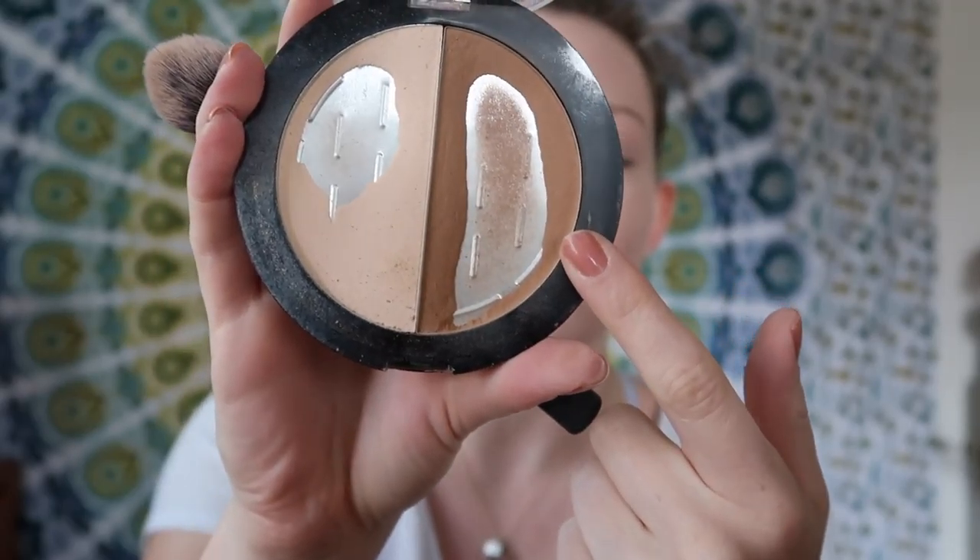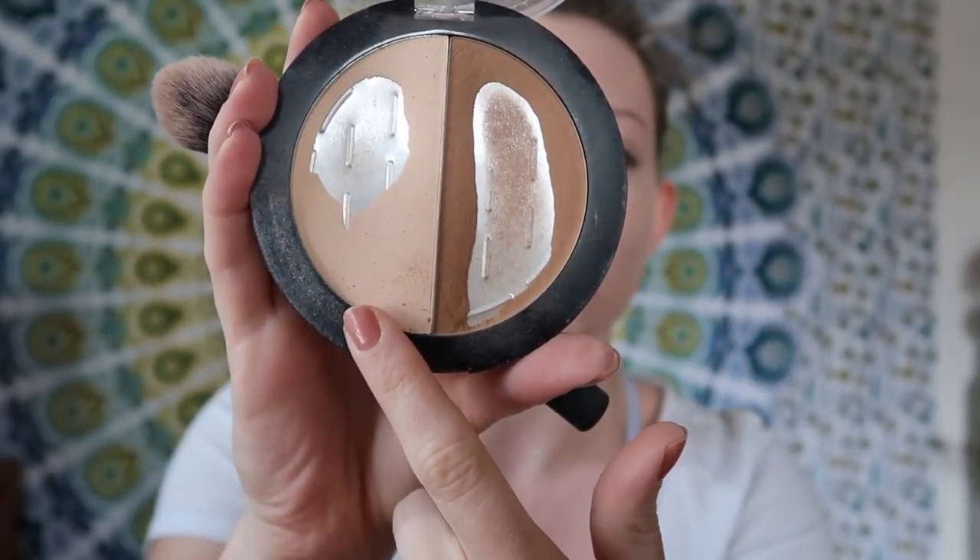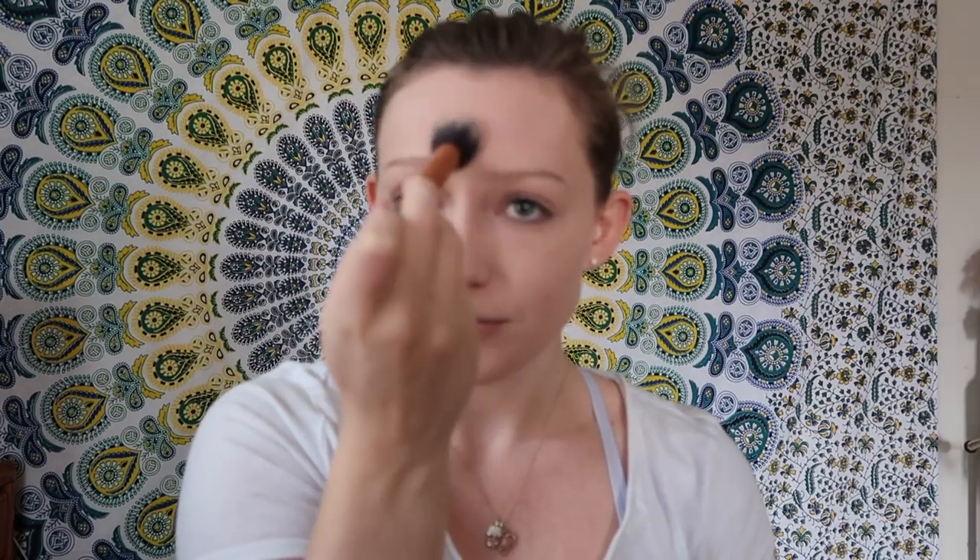I'm going to be using the lighter color just on my under eyes, using a Real Techniques contour brush — but just because a brush says it's for contouring doesn't mean you have to use it for that. I really like this brush just at my under eyes, tapping it in and sort of pressing. I don't want to do too much sweeping motion because that can make weird lines in the concealer. Just setting it down anywhere I put the concealer. If you want, you can do a little bit on the sides of the face where you're going to be putting other powder products.